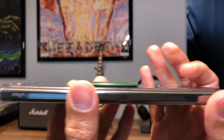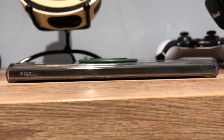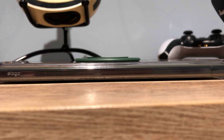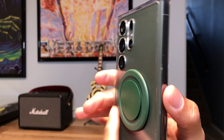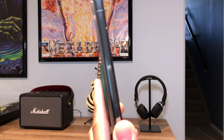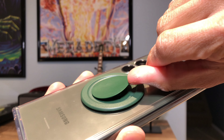Here it is attached to my Samsung S23 Ultra. I got the navy green one to kind of match the green of the phone, and as you can see it does live up to its promise of being very low profile — it's very slim. I like that about it, plus points for that. It's also very light, so it doesn't add much heft to an already heavy phone plus case.